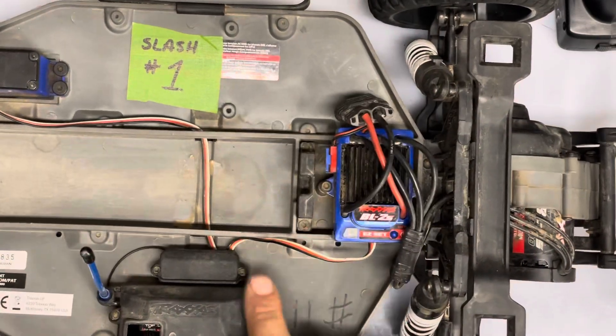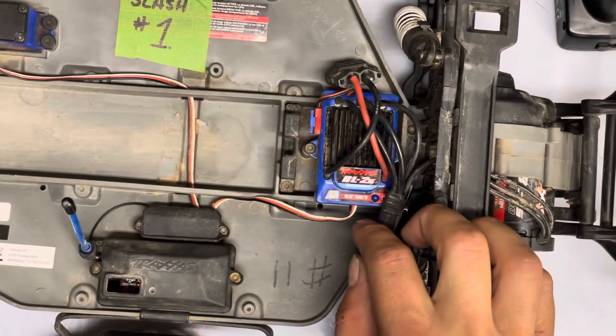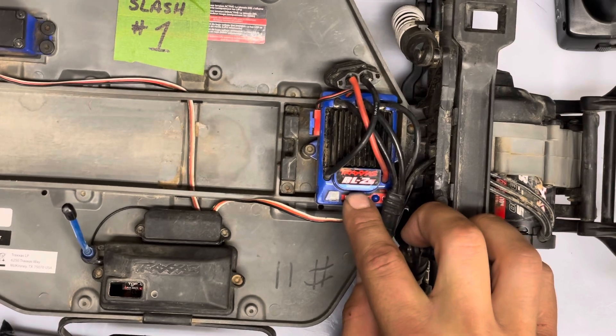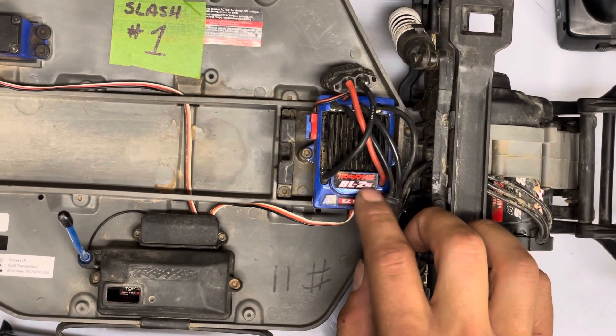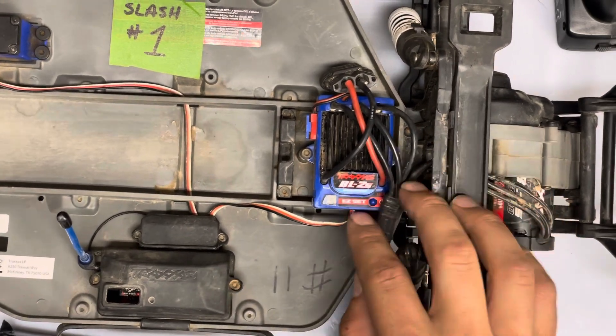What's up guys, today we're going to show you how to put your car in different modes. This is the Traxxas BL2, but these modes apply for many other Traxxas speed controls including the X05 and the VXL3S, the minis and the larger ones.